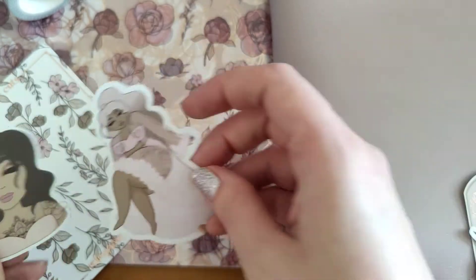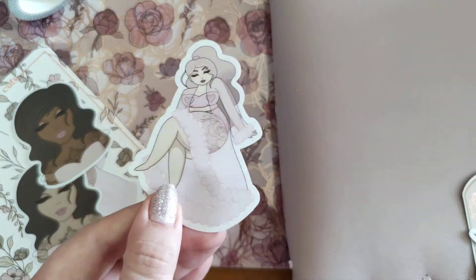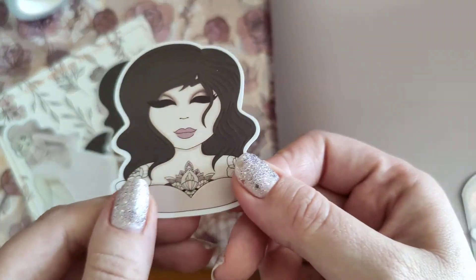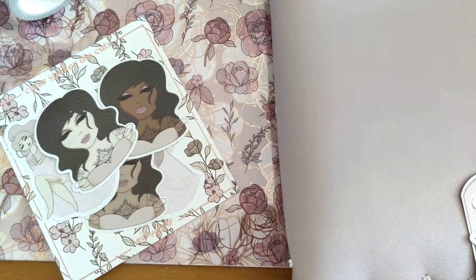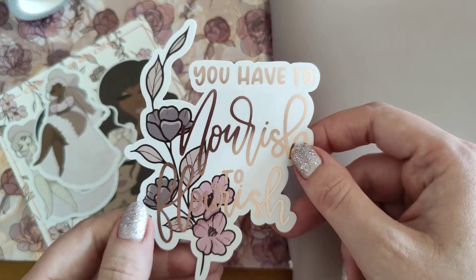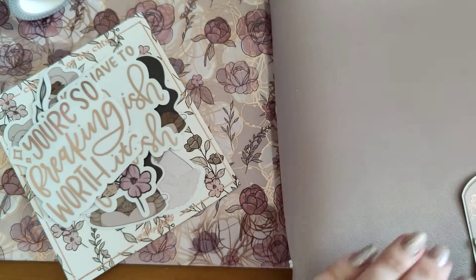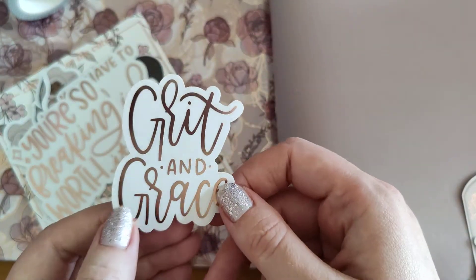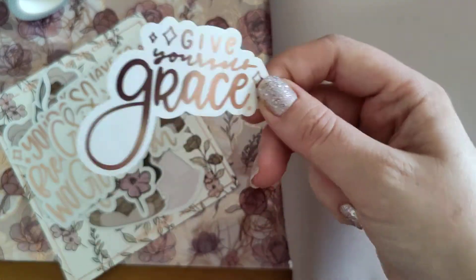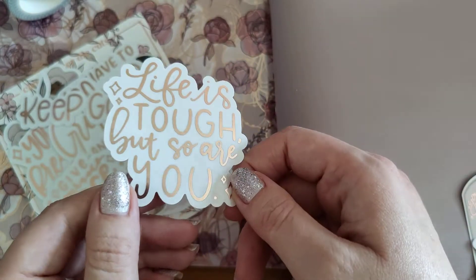Look at this beautiful design — look at that dress, and I love the tattoo there. So nice! You have 'you have to nourish to flourish' — yeah, I need to start doing that, eating healthy. And 'you're so freaking worth it,' which is really nice and encouraging. 'Grit and grace' — the theme is called Grace. 'Give yourself grace' — I like that one. 'Keep going' — very motivational and encouraging. 'Life is tough but so are you.'